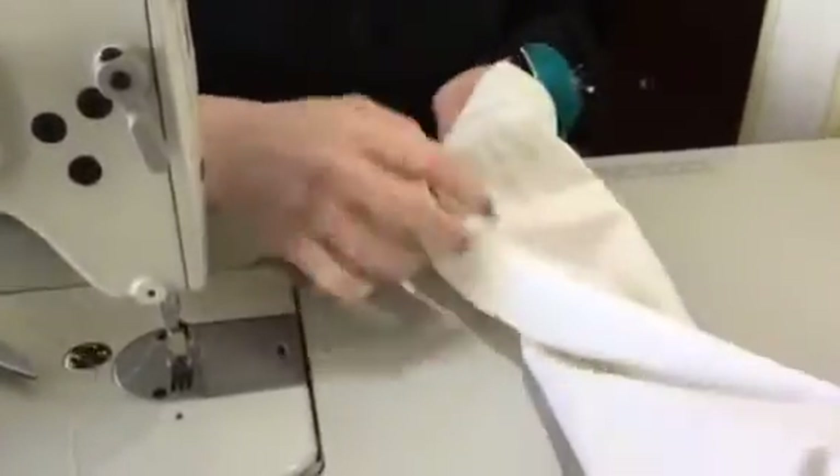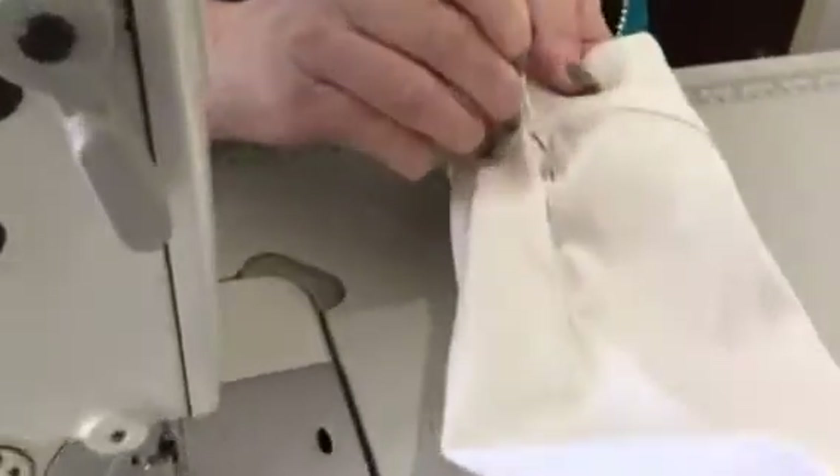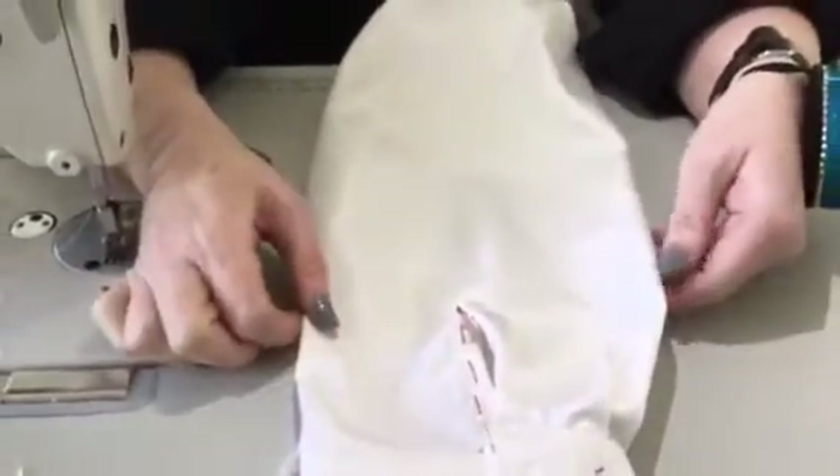Here's where we pin it together — this is how the continuous cut placket finishes off the cuff. You'd put your button and buttonholes over here. Let me lay it flat for you to see: you've got your pleats and it's really pretty. That's it, thank you!